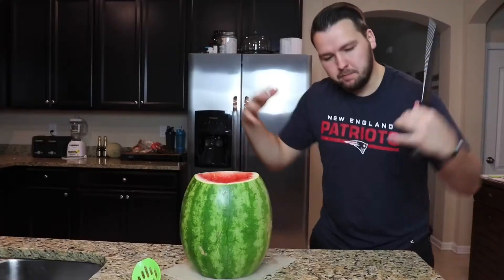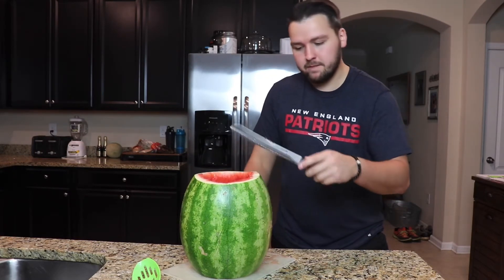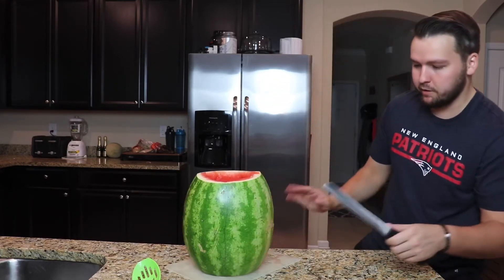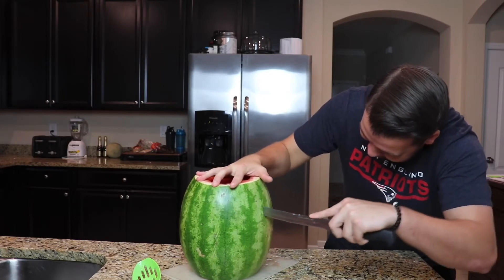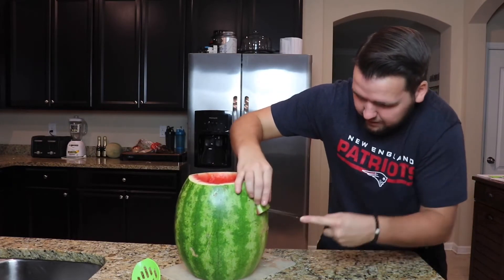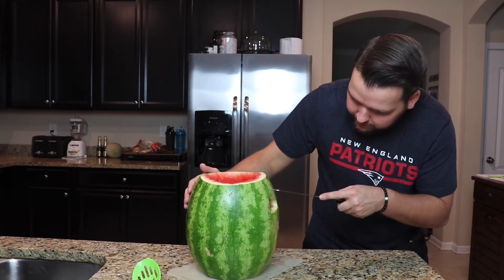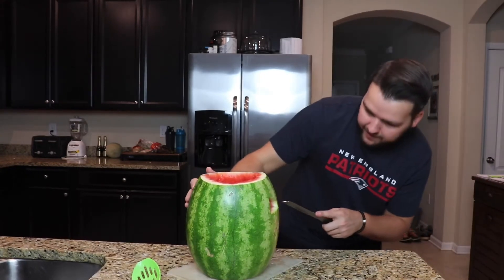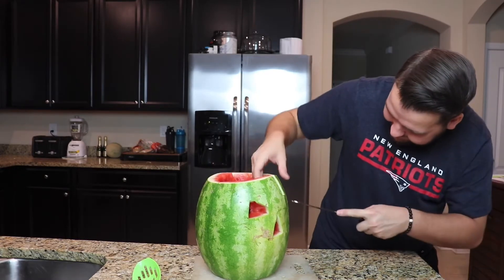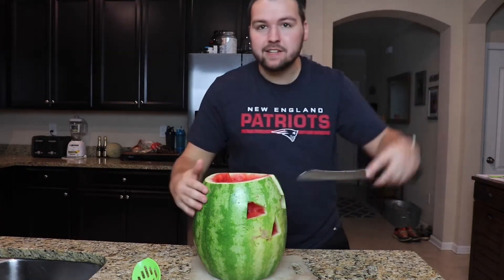Now we have to do the eyes. We gotta make the eyes look kind of aggressive, kind of like the picture we're going for. That was not smart — we've got a battle wound right down his face. That's perfect, actually, it couldn't have gone any better. Let's pop this bad boy out of here. Alright, we got an eye — that looks kind of good. Now we gotta do an eyebrow and cut out the other eye. Alright, so we've got the two eyes and the nose, and he's got a scar down his head.